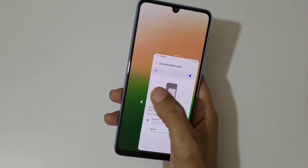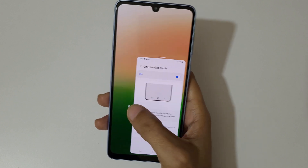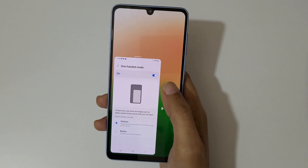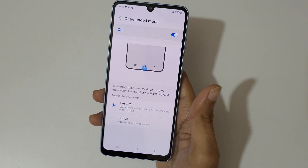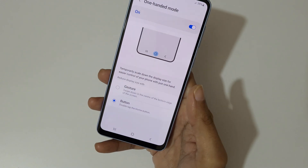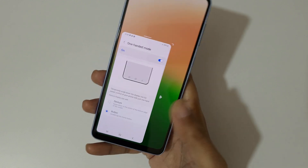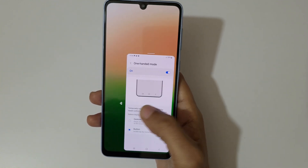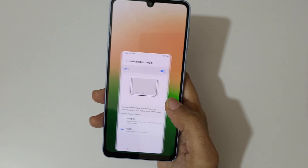You can move it to the left and right. Tap outside to go back to full screen mode. For the button option, you just double tap the home button to go into one-handed mode. You can also move it left and right.